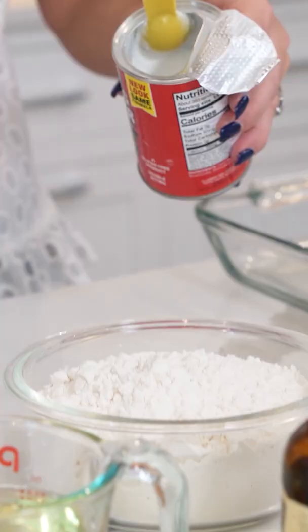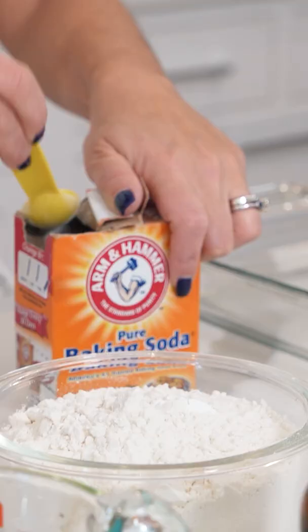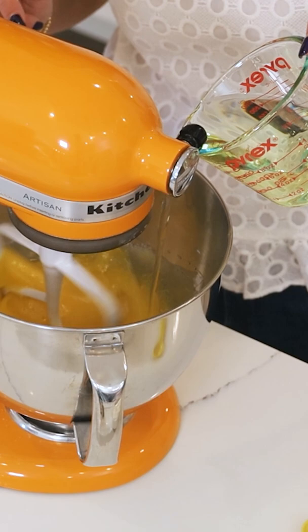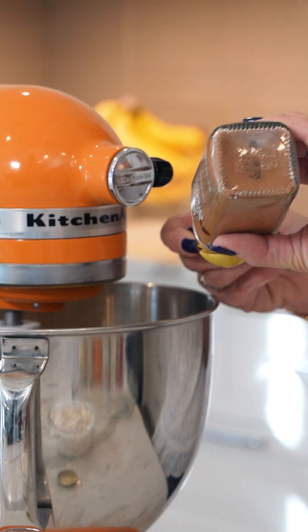We're going to chop up our walnuts. One teaspoon baking powder, two teaspoons of baking soda, our one cup of vegetable oil. Next, we're going to measure out one cup of whole milk. We're going to do one teaspoon of vanilla and one teaspoon of cinnamon.